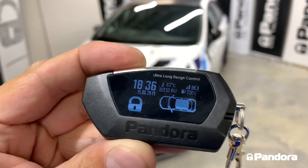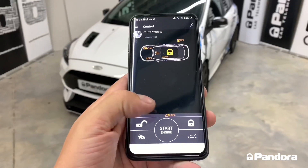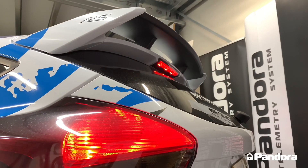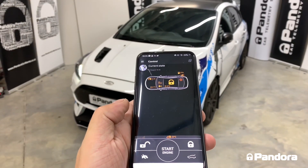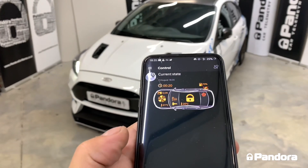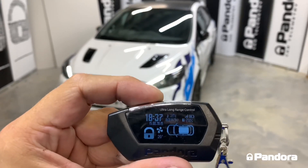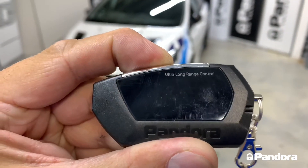The remote start can be activated through the LCD remote by holding the button for three seconds, or by holding the start/stop button from the app itself. The engine will then start. The remote start runs for 12 minutes in total, or you can switch it off by holding the unlock button for three seconds.